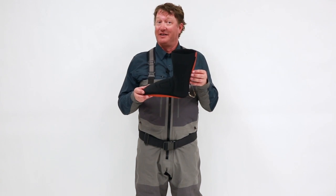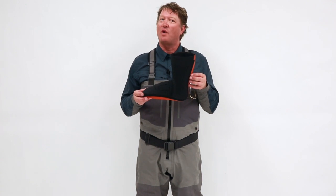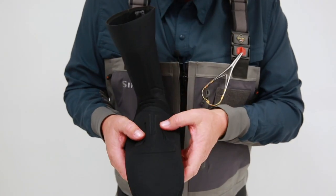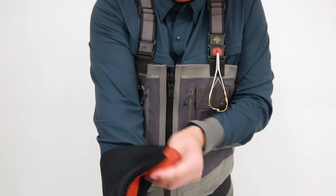One thing I want to point out is the new stocking foot design, which I consider to be just as revolutionary as the new fabric in this wader. What you have here is a groundbreaking patented compression molded stocking foot. As you can see, there are raised panels on top of the foot, and when I flip the stocking foot inside out, you're going to see the raised panels inside the stocking foot as well.